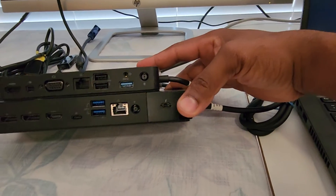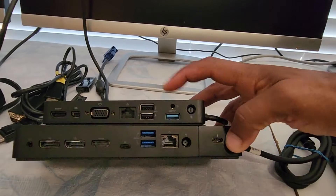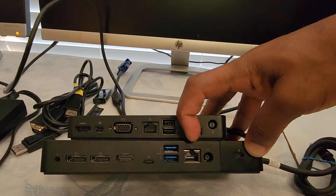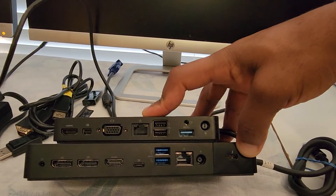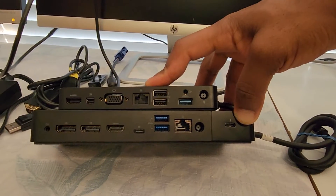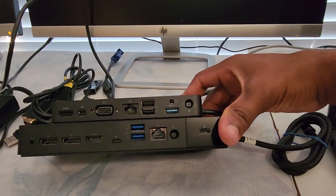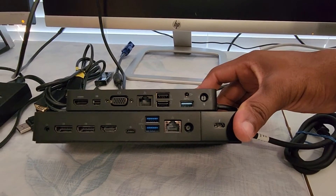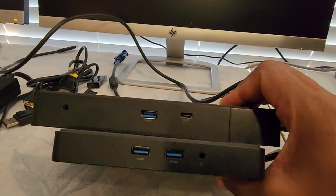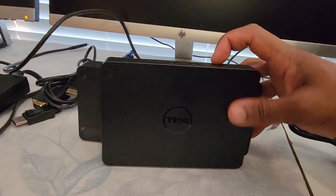Comparing the Dell WD-15, which I reviewed in an earlier video, to the Dell WD-19 I'm using today: the Dell WD-19 has more ports overall. One advantage of the WD-15 is that it has a VGA port, which the WD-19 does not. However, the WD-19 supports more total connections. You can see the difference between both on the back and front sides.